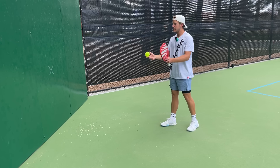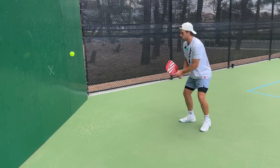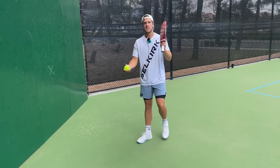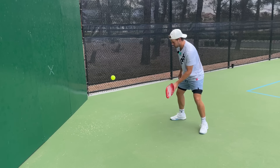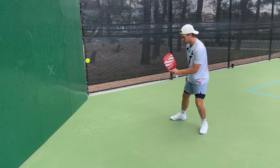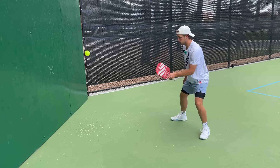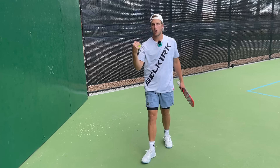Now that we have the correct footwork, it's going to come down to the actual motion that we're hitting as we come through our shot. What that motion essentially is is just a non-dominant forehand, where I'm going from the tip of my paddle pointing downwards to the tip of my paddle pointing upwards — downwards to upwards. It's that motion, and then I just add on my dominant arm and hand for added stability.